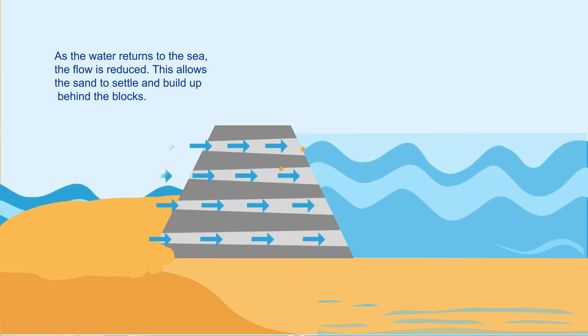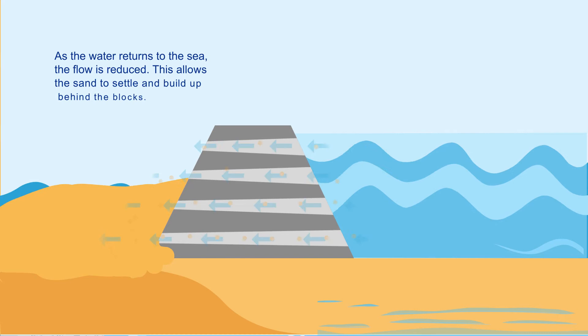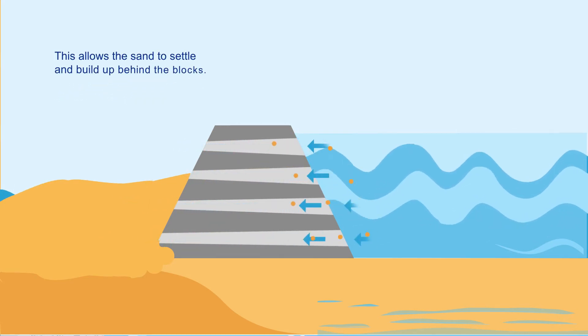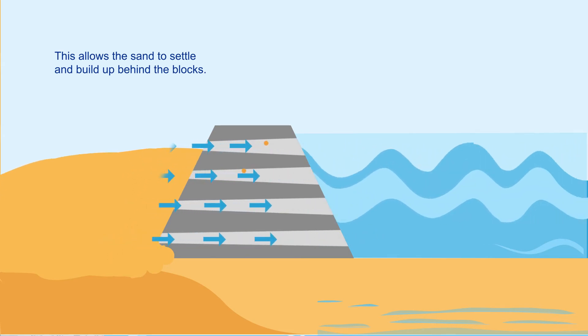This process is reversed as the wave retreats back out to sea. As the flow is reduced, it provides additional time for sand to settle.